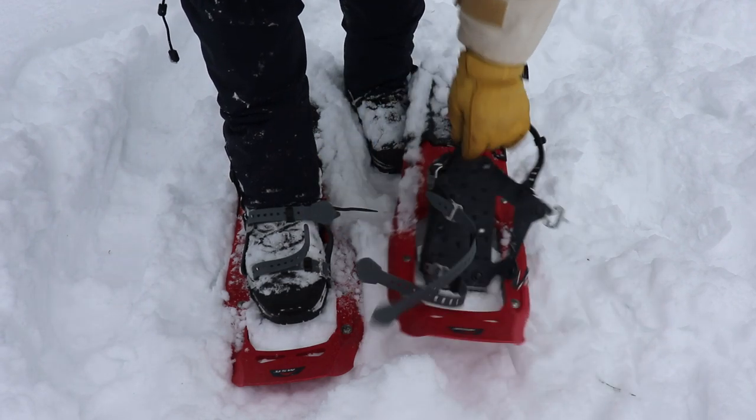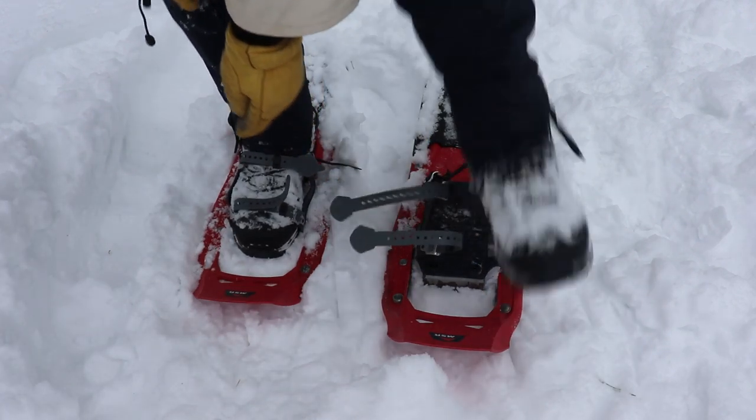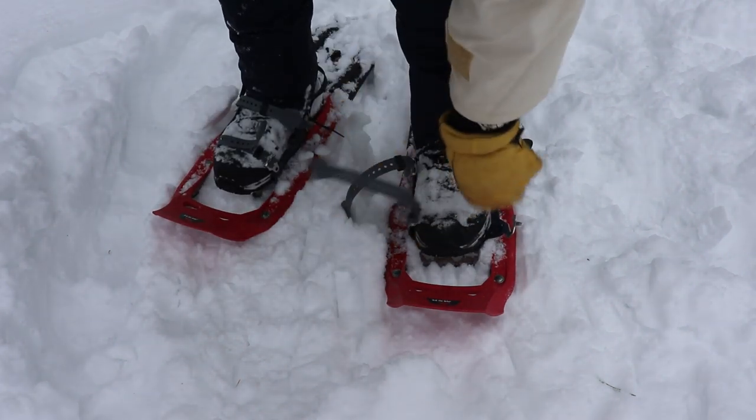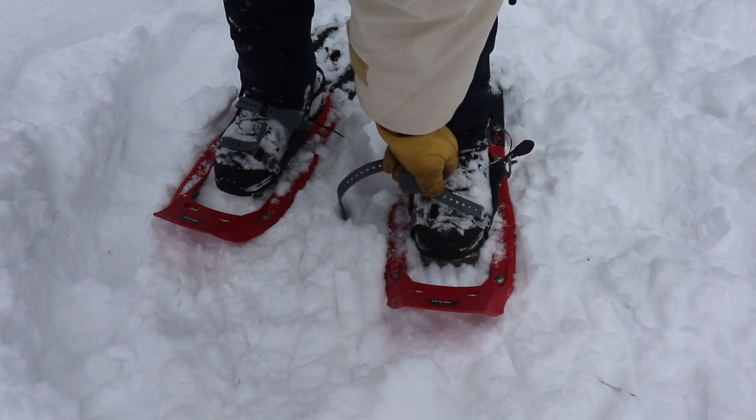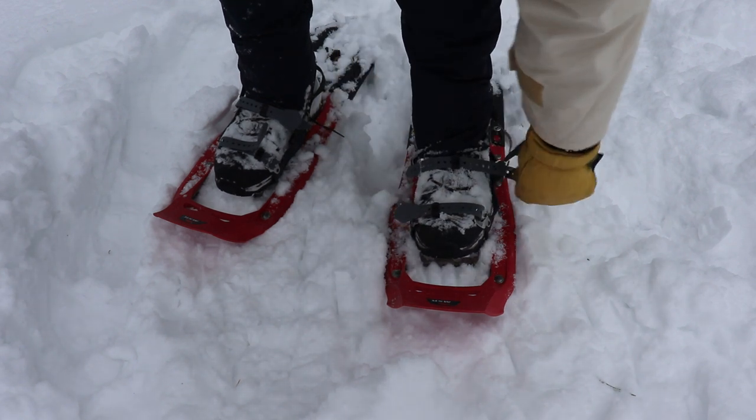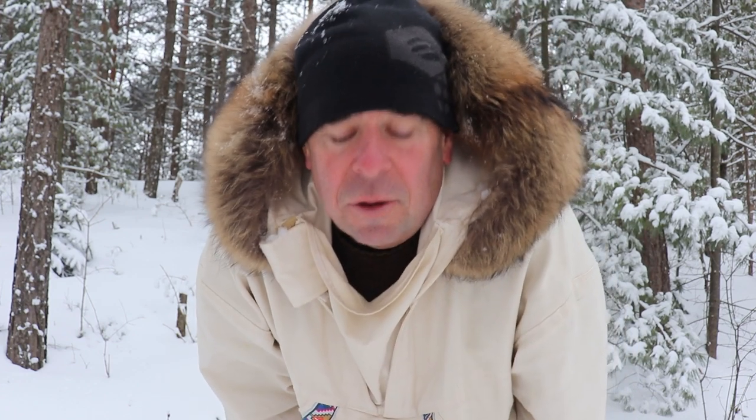These bindings are pretty easy to get on even with gloves — that's a big bonus for the MSR Denalis. Now I have on the modern snowshoes and I'm going to go up the same hill, over the same track. These ones have those aggressive crampons; we'll see if they dig into the snow better. I know for one thing these are going to be much more maneuverable because they're much more narrow and probably a little bit lighter overall.